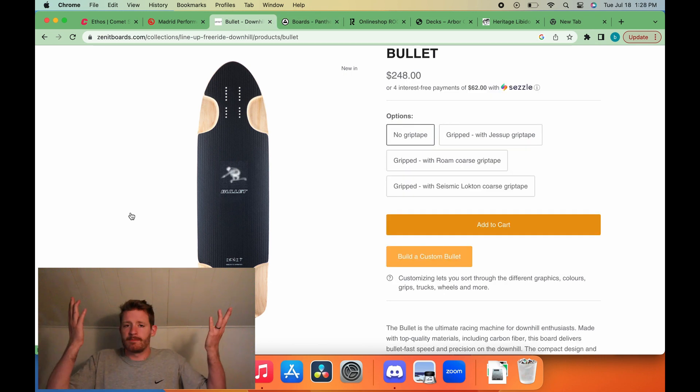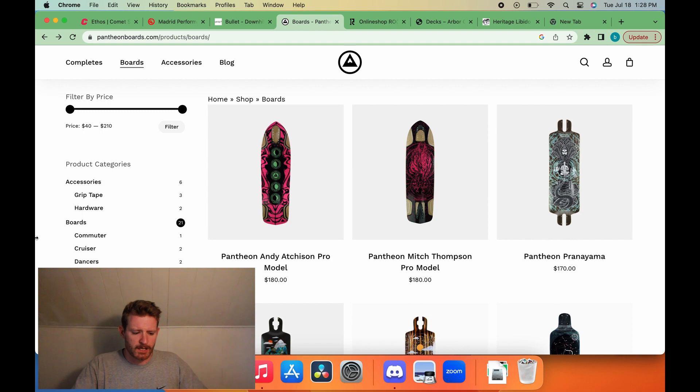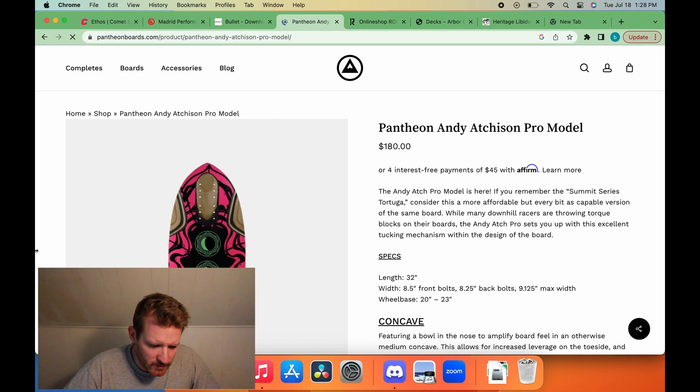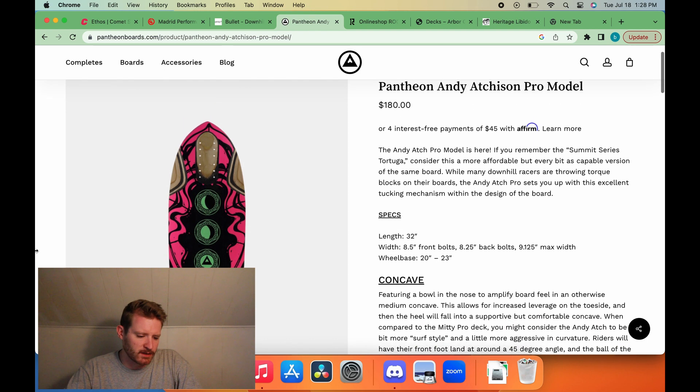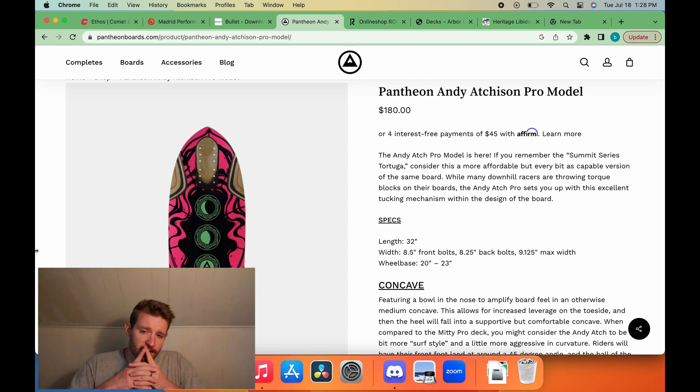There's just not much to say about these boards — they're so minimal, there's not much going on. All right, Pantheon up next. They just dropped two new race boards, and luckily there's a little bit more going on here. We got the Andy Atchison pro model. Pretty cool to see Pantheon dipping into lower cost brackets — $180, which is surprisingly low, not quite Madrid low but quite a bit lower.